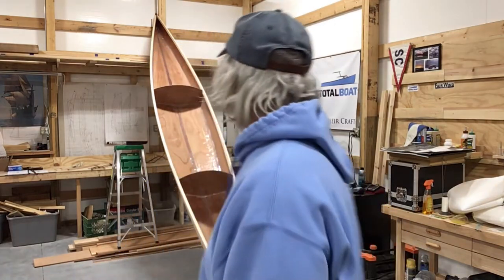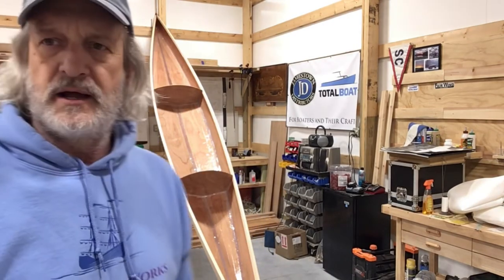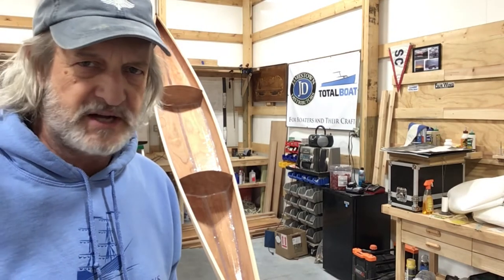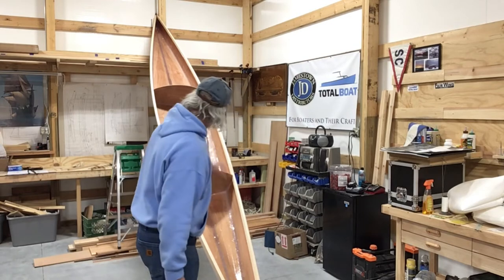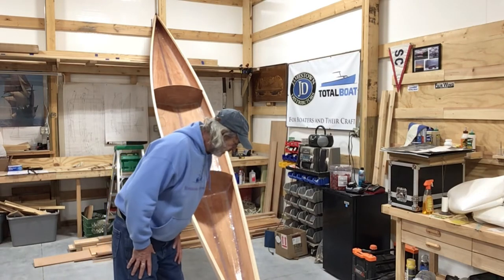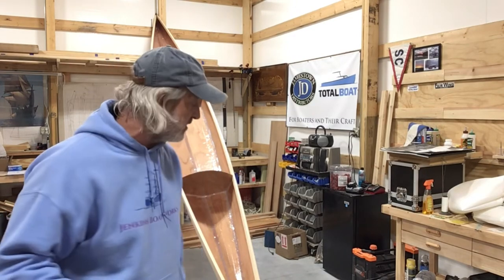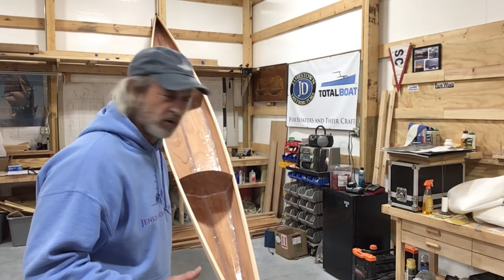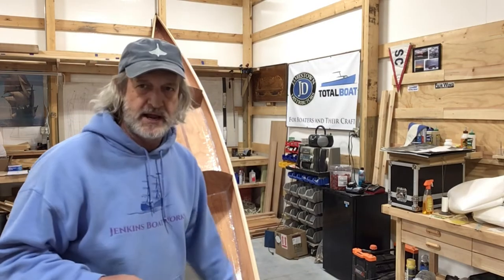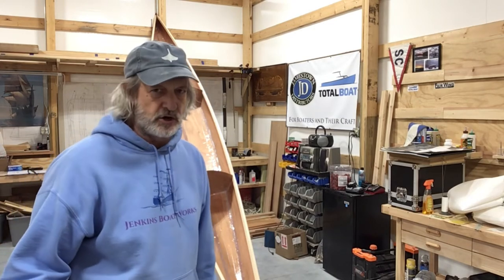Kind of cool looking, isn't it? We're going to do an end pour. The plans don't really say anything about this, but I'm going to mix just a little bit of thickened epoxy and come down in the end here. The way I've got it up against the wall, my bow is pretty much flat on the floor. I got a little bit of epoxy in there when we were doing the taping, but it's so narrow I couldn't get any fiberglass tape in there. So we're going to fix that — just make some thickened epoxy and pour it right in the bow on the inside. That should glue it together and make it really strong.